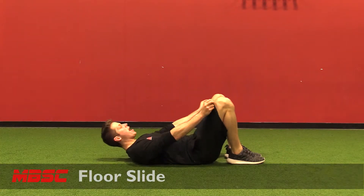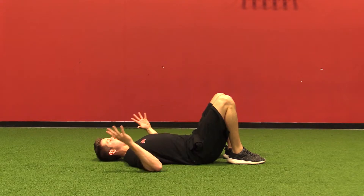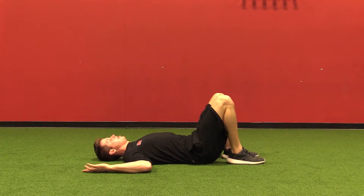Floor slide. I'm going to start on my back with my lower back lightly pressed against the floor. I'm going to have my arms and hands make a W with my elbows and fists touching the ground. I'm going to take a breath in, and as I exhale, I'm going to press into the ground and slide my arms overhead.